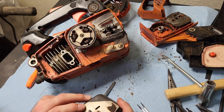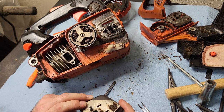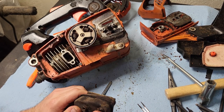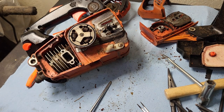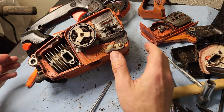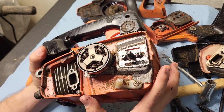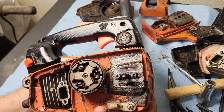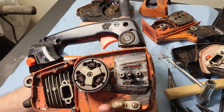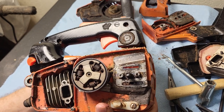On this one, the catalytic converter — the catalyst — has rattled loose, so that muffler rattles around. Looking in here, turning the motor over with the flywheel, the top of the piston is scored and it's got some wear on the exhaust side.